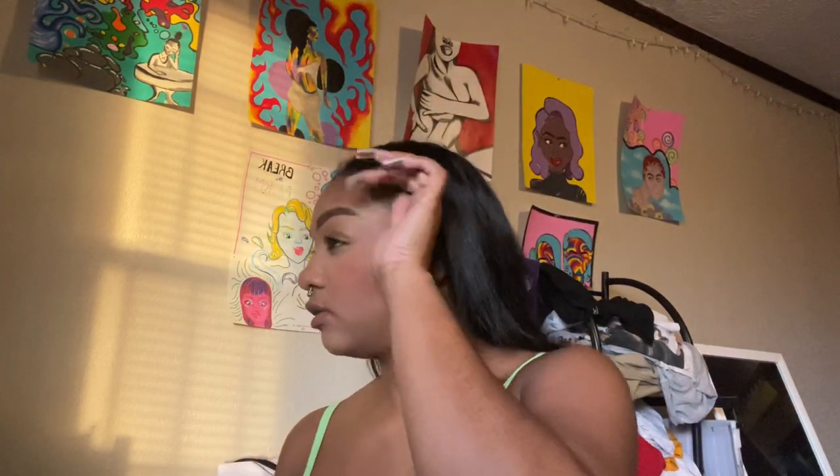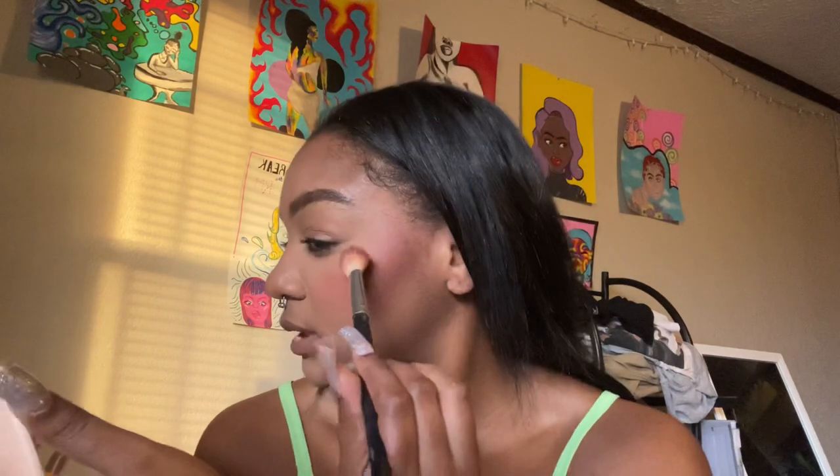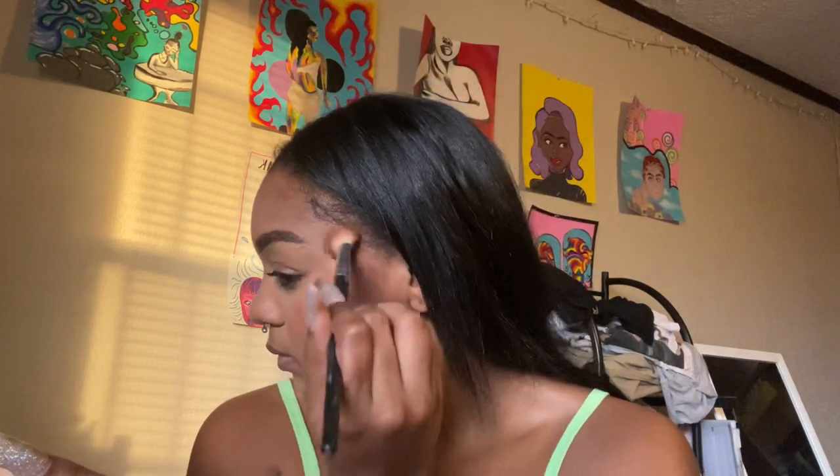I'm gonna go back in with powder underneath to really clean it up. I fixed up my base a little bit. Now I'm going in with my Urban Decay All Nighter setting spray to help it melt into the skin. I feel like it's still giving pale and it's probably this foundation — I'm gonna have to make it work for the night because I'm not gonna start over. I don't have that kind of time.